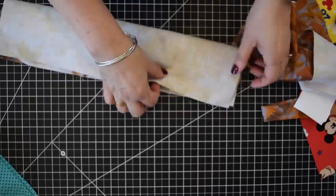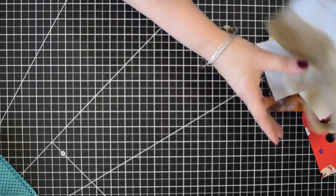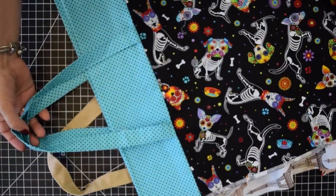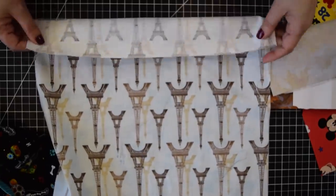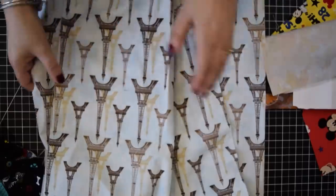After you sew across, take it out and you end up with a piece like this - see, now my straps are coming from the inside versus the other version where they come from the outside. Now we need to prepare things, and in this case you need to do this to two pieces - it's not a full piece, you're going to end up with two pieces. Do the same to both pieces.